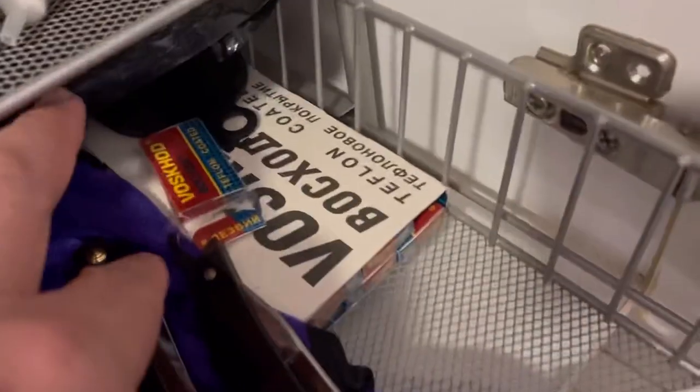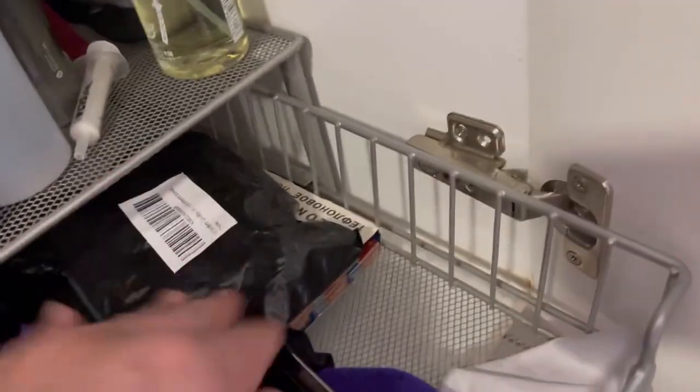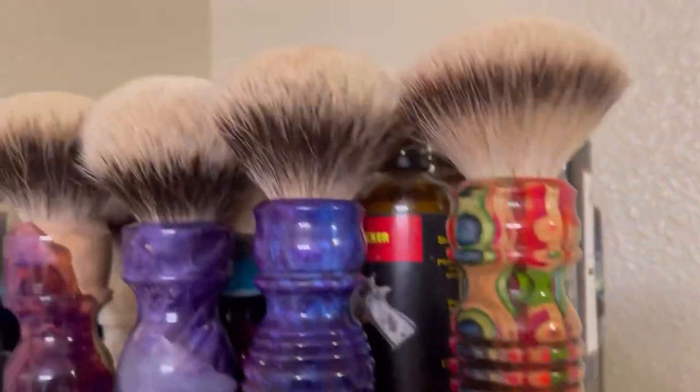Got some DE blades — Vascod, one of my favorite DE blades. I really do DE shave now since I started using more individual DE blades. And that's pretty much about it — nothing fancy, most of the stuff you already see in my videos, but just a quick tour of the shaving den.